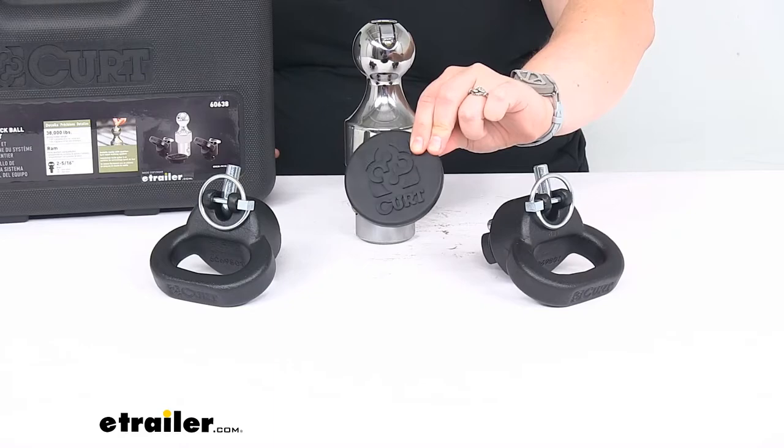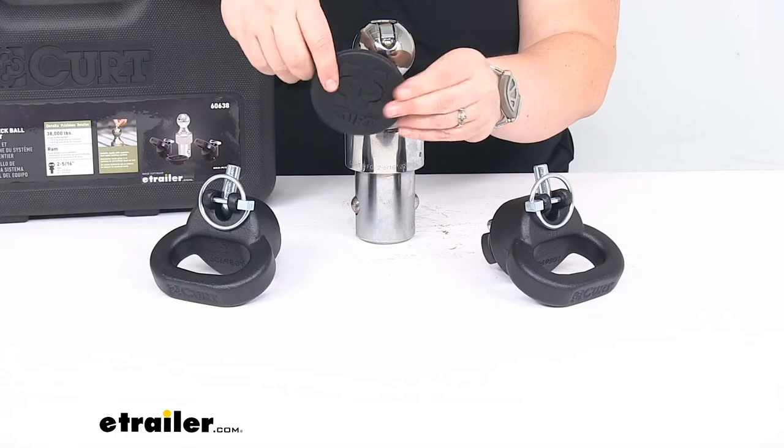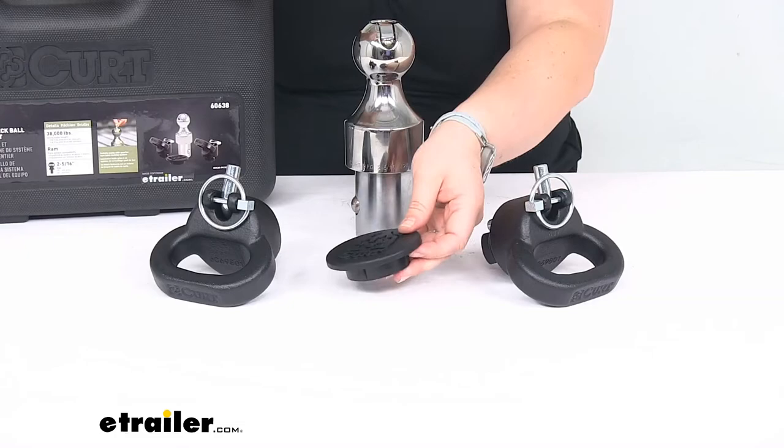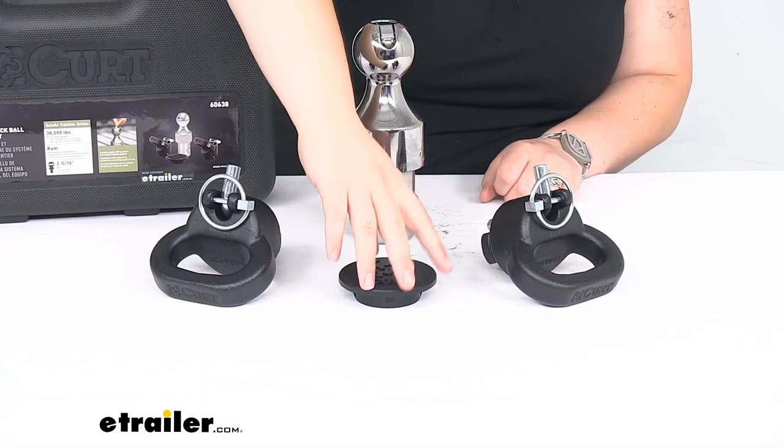It also comes with a little rubber cap to go over the hole where your ball would go. That's just to keep any kind of dirt or debris from falling in and causing issues with getting this put back in place — you don't want to allow that to get gunked up. It also helps to prevent material like gravel or dirt from filtering out through that hole.